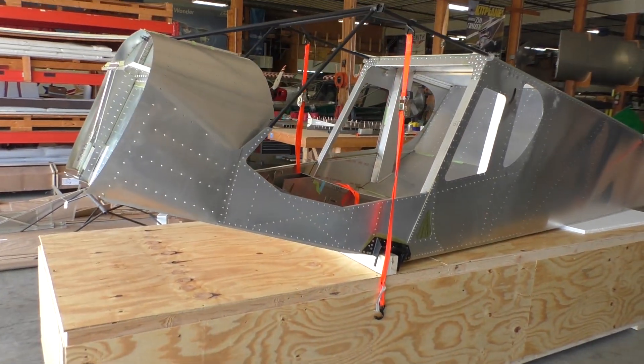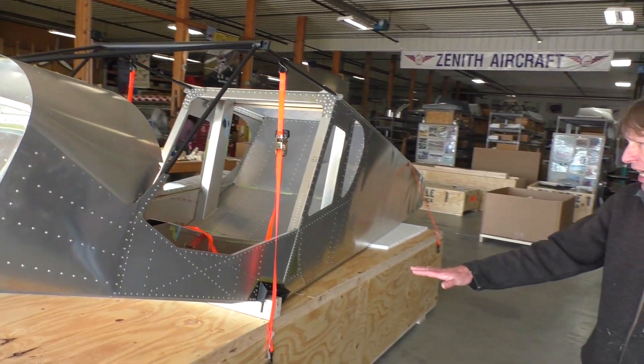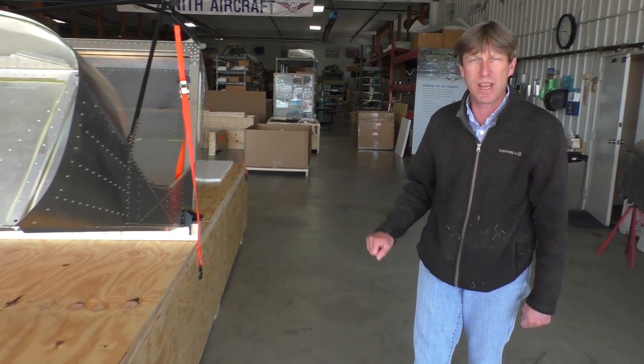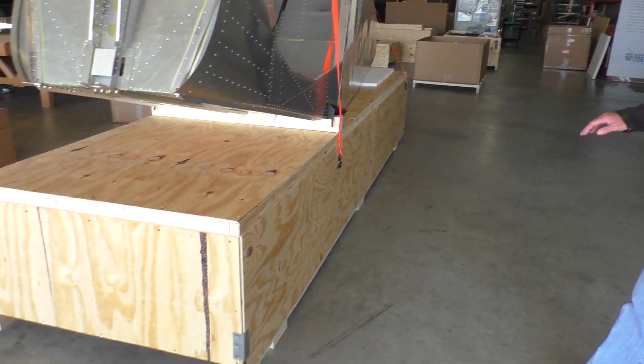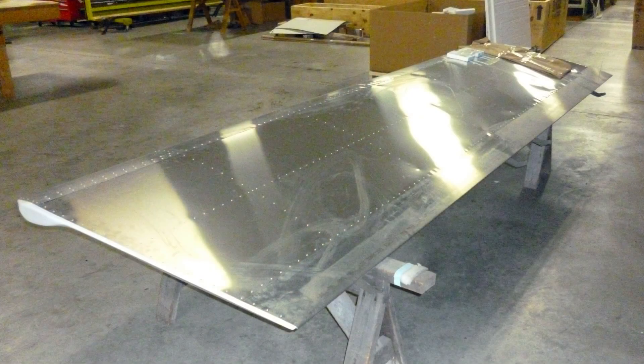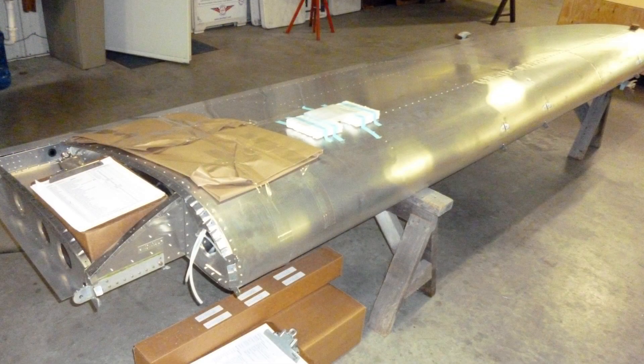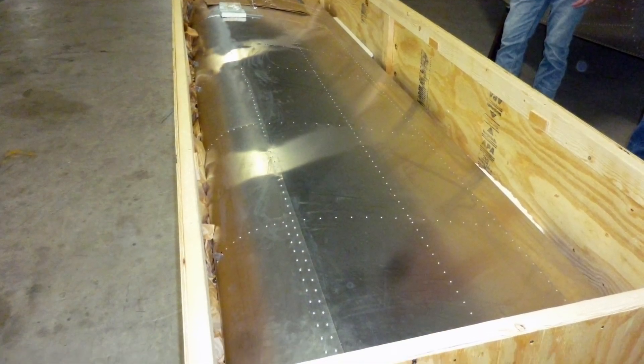He's getting a 750 STOL and he's already got his tail section — he's already built that. Plus he's getting some wings that are already completed. The wings are already completed, built inside the crate, all crated up.